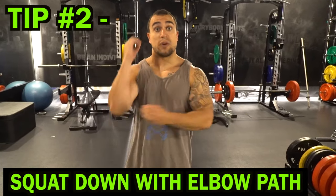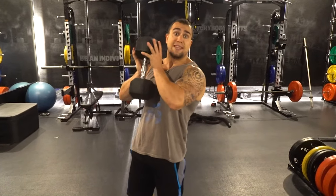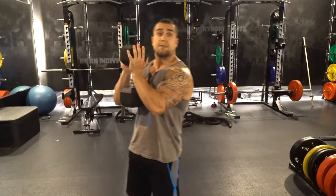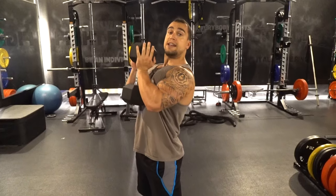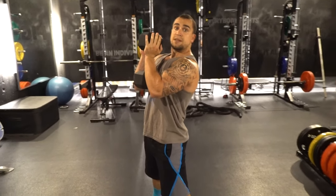Tip number two is to squat down with your elbow path. When I talk about your elbow path, I'm mainly talking about your rep consistency — because when you can make your reps consistent, it's going to improve your rep quality. Establish that upper back tightness by keeping that chest up. You'll notice that my elbows are in a position right here, tight to my body but still to the side.